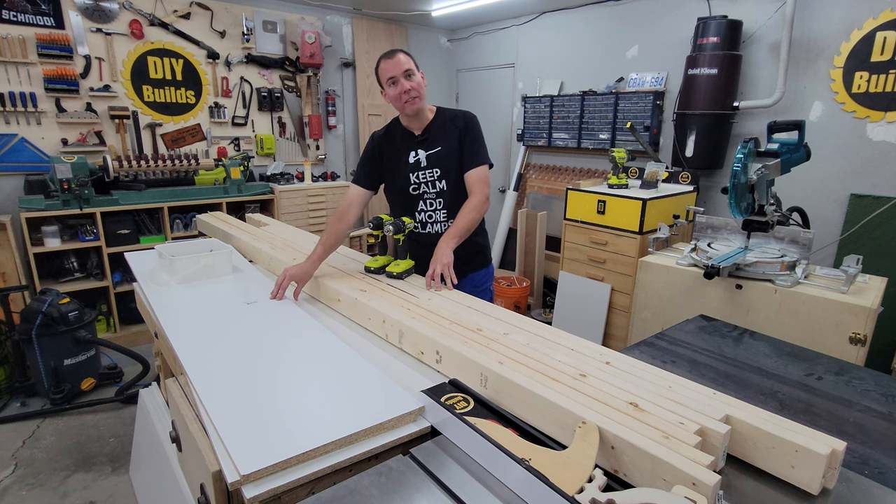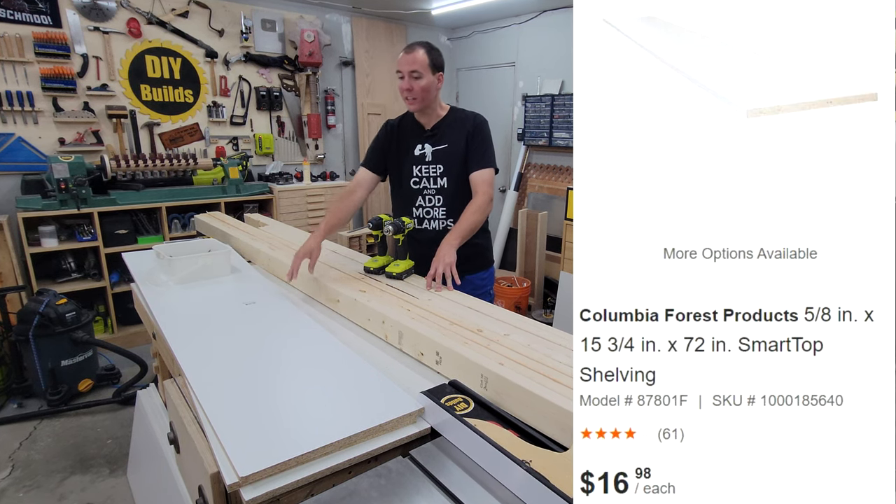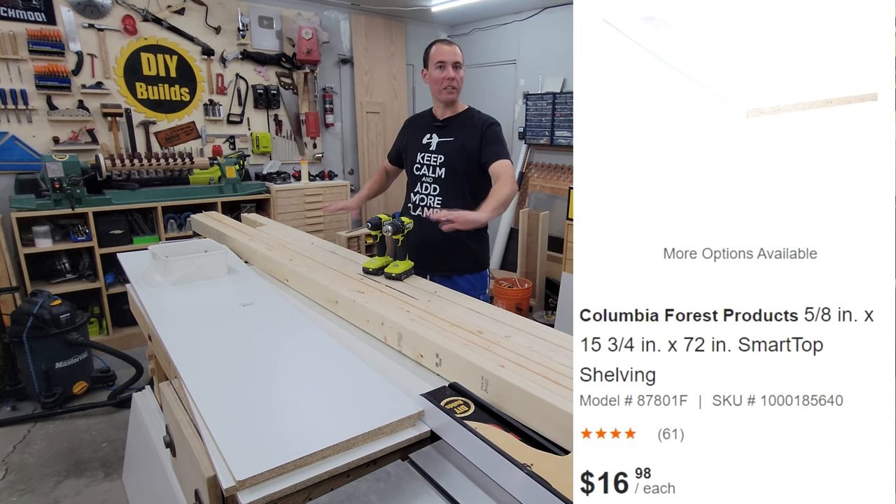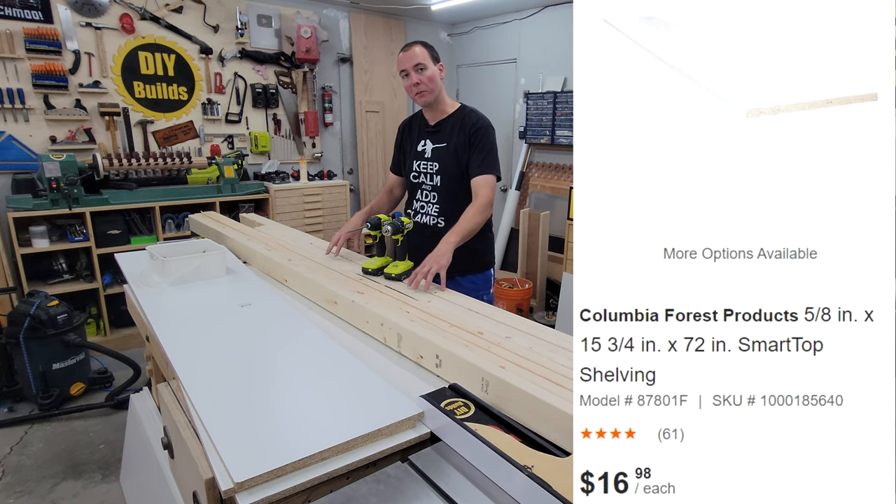We also have this 5/8 inch melamine shelf right here. They come in 6-foot lengths, 8-foot lengths — get whatever you need. That's just going to be your shelf material that goes on top of the frame of the 2x4.